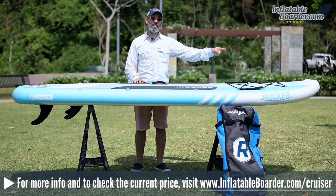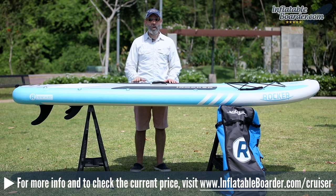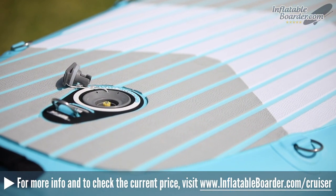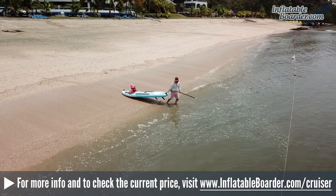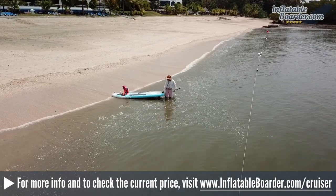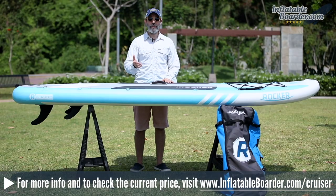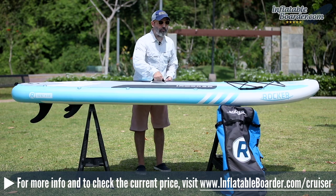Also integrated into the action mount is another D-ring for tying off or tethering the board to a boat or a dock. At the tail of the board is a high-quality Halkey-Roberts style air valve, as well as a D-ring for attaching the included SUP leash, and a grab handle which is super convenient for pulling the board in and out of the water — allowing you to elevate the board off the ground and protect your fins from rocks and rocky beaches.